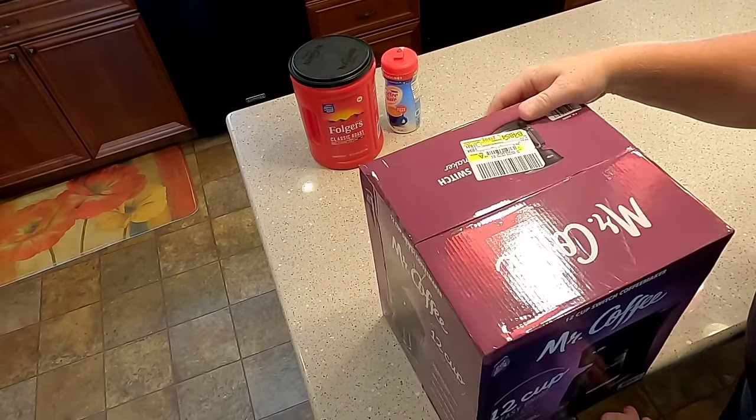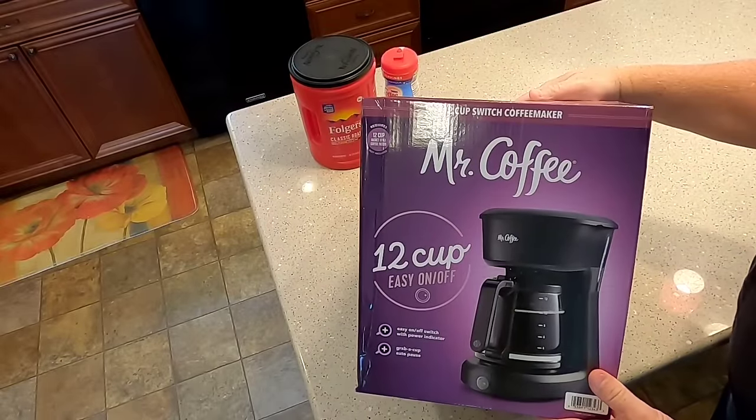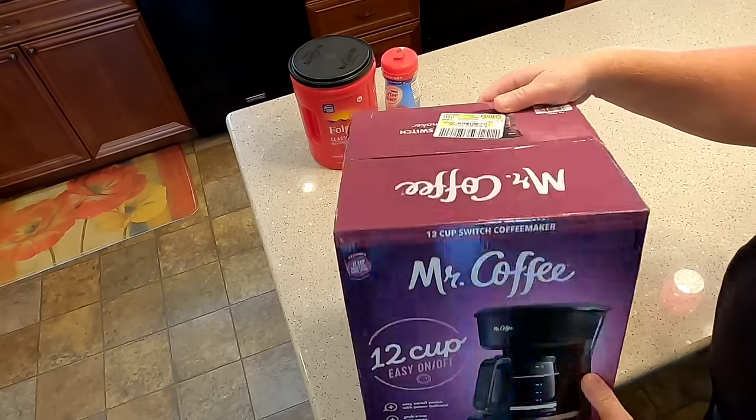Hello everyone, this is Just a Dad. I'm gonna do a quick simple review on the Mr. Coffee 12 cup coffee maker. I bought it at Walmart and I'm gonna give it a try — it's about 17 bucks. I'm gonna open it up here.